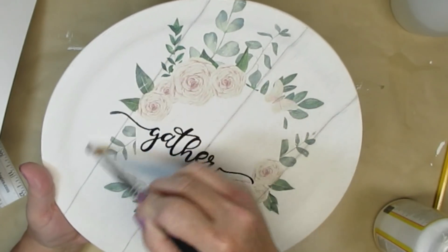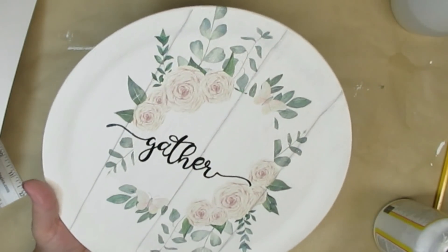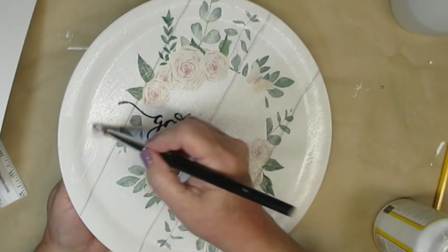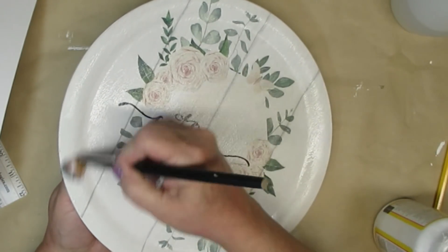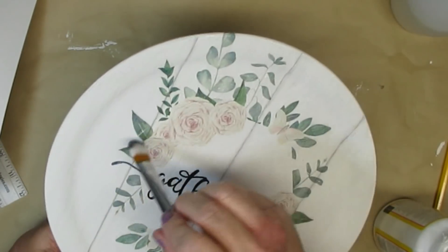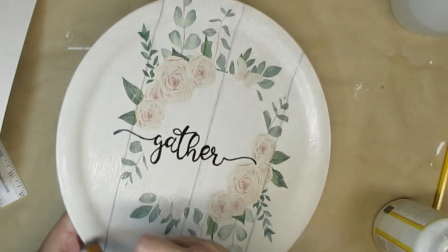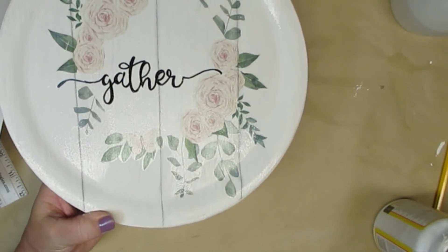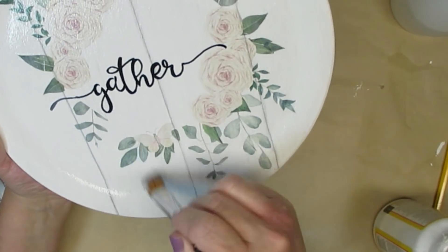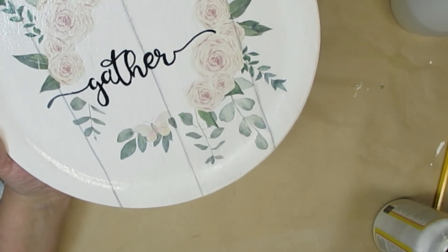If you're interested in a full tutorial on how to use water slide decal paper I will list that in my description box and on the end screen of this video. One thing to note: you do need to use a matte clear spray on your decals, otherwise they turn out shiny. The can I grabbed at the store the last time was a semi-gloss, which is a huge no-no — that's why you can see all of the shine on these projects, but I still think they turned out absolutely beautiful.